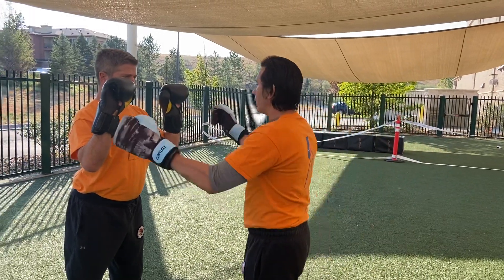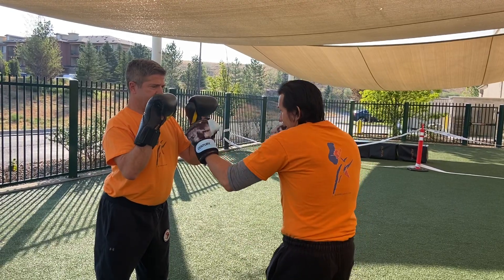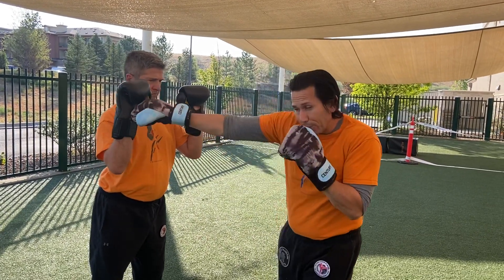So Derek's just going to hold it up again — his face. I'm hitting him in the middle, but I'm hitting him here and then I'm pushing through the face. I'm hitting him here, pushing through the face.